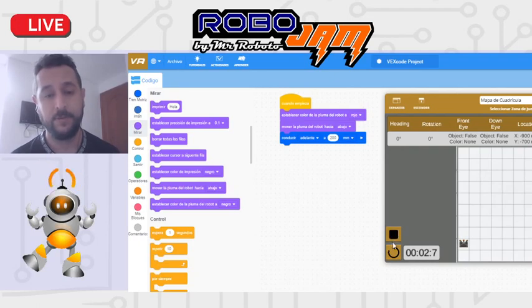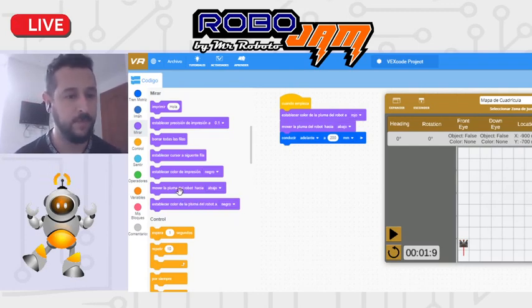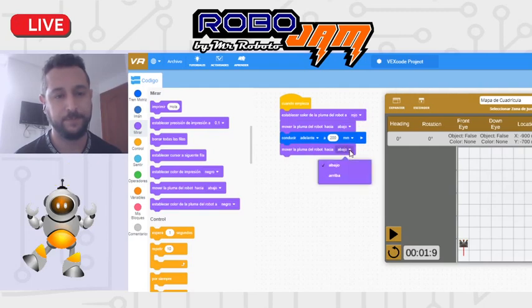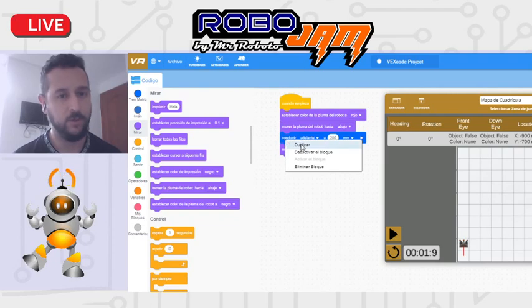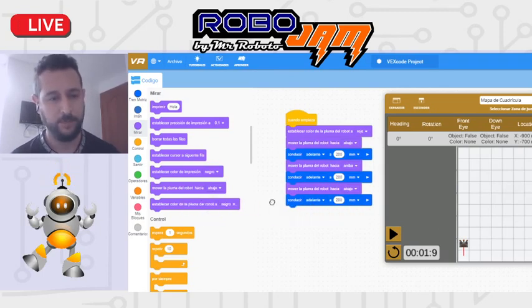Si yo avanzo con la pluma hacia abajo, ahora sí pinta. Puedo jugar con eso para que pinte, pare de pintar y vuelva a pintar. De la misma forma puedo decirle que deje de pintar, se pone arriba. Puedo duplicar los bloques con clic derecho sobre el bloque y le doy duplicar. Si no quiero un bloque, simplemente lo arrastro hacia la izquierda y desaparece.